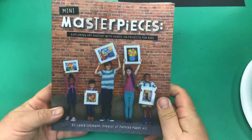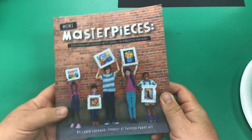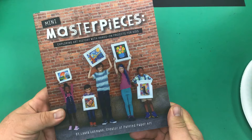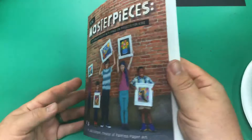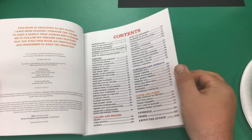Hi everybody. Today we are going to be looking at and implementing the book Many Masterpieces: Exploring Art History with Hands-On Projects for Kids by Laura Lohman. You may know her better as Painted Paper Art on social media. I have followed Laura for a very long time and have had the pleasure of interacting with her through social media and in person, and she is awesome. Her work is beautiful and this book is amazing. So get on Amazon and find it for yourself today.